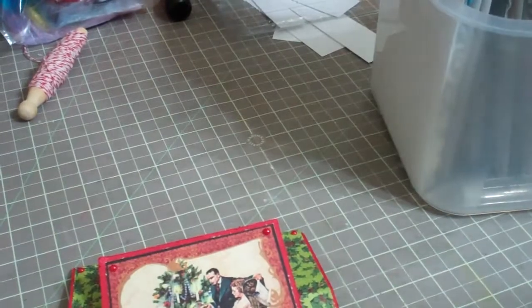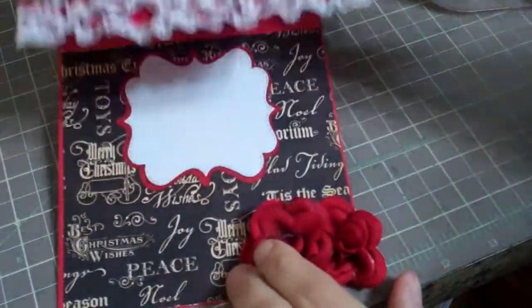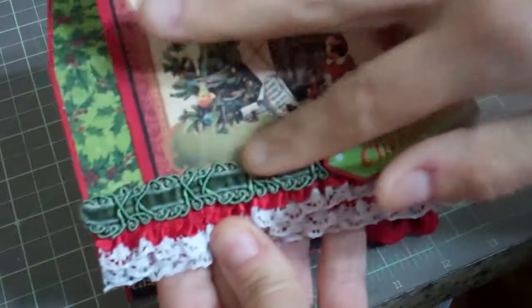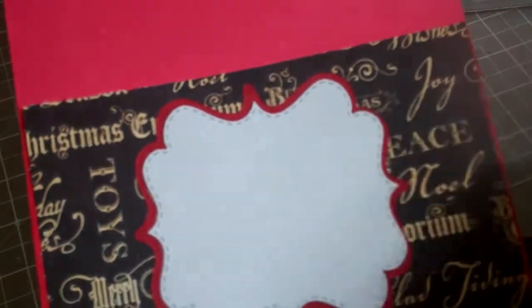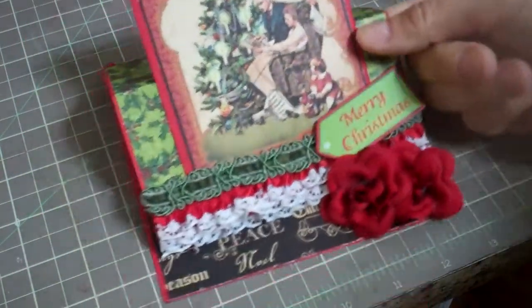I also had bought the Christmas Emporium from Graphic 45 a while back, and I made that into an easel card. I matted the picture and put it like that. I used some crocheted red trim from Trish, layered three layers on top of each other, then added a little green wood piece I found. In the middle I used a die cut piece from My Creative Time — she has a new layering piece I just got — and these are just two fabric flowers from my stash. Very pretty, vintage, old-fashioned Christmas.